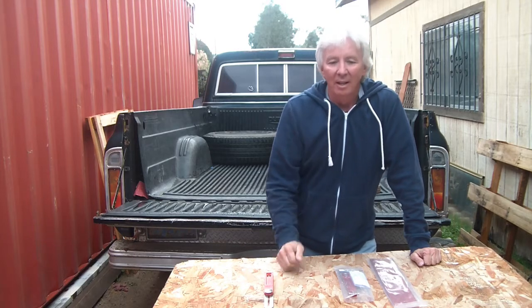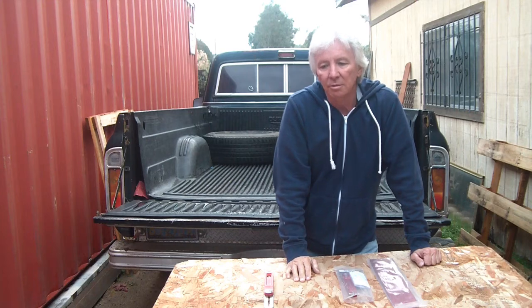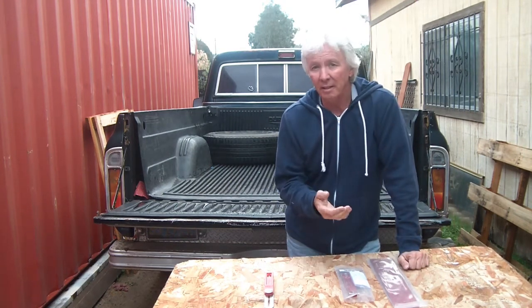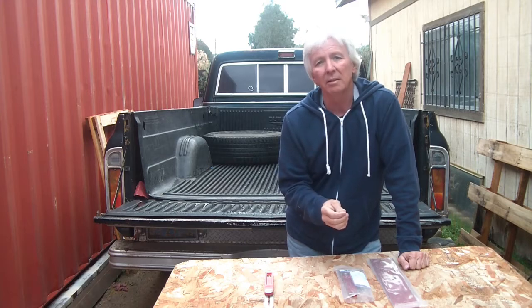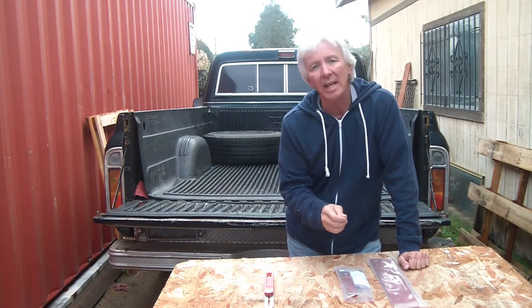Welcome to The Shack, I'm Ray. A while back I did a video on some of the tools that I had, specifically Woodpecker. I really like Woodpecker. They are made in Ohio, USA.